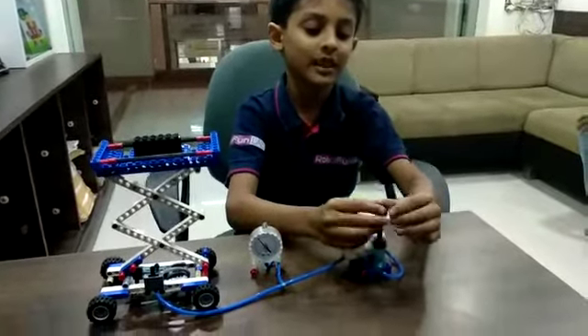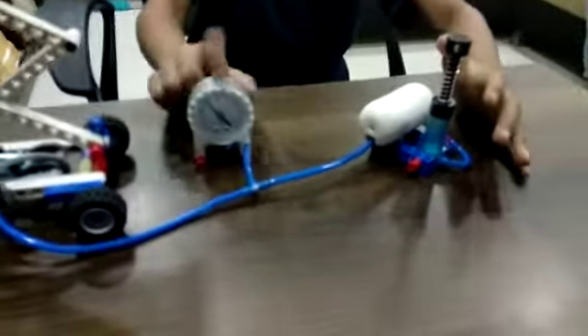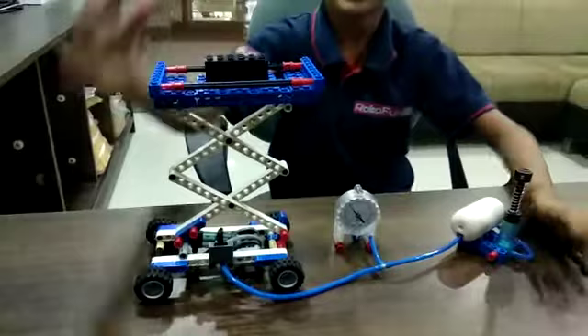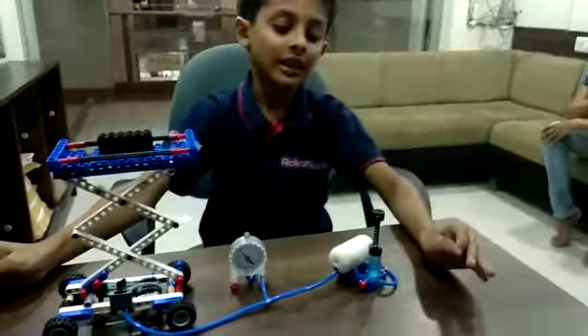The components I have used are: air pump, air tank, anemometer, wheels, pistons, reach beams, weight block, axles, and many more. Let me tell you how it works.